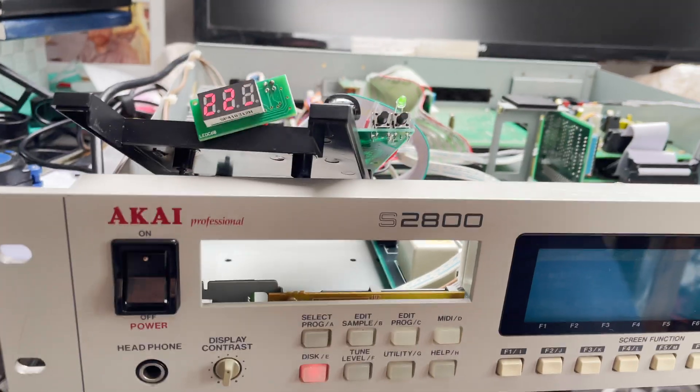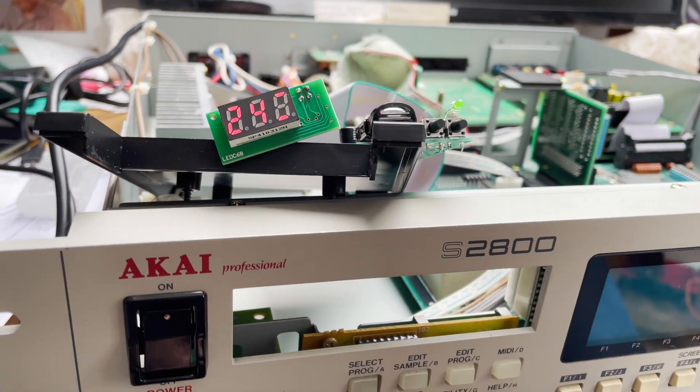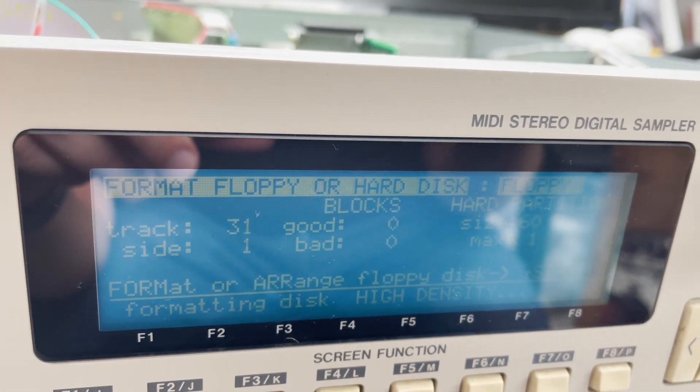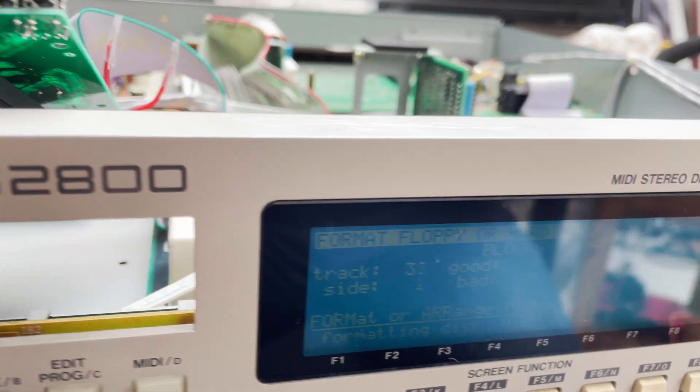Another final thing I had to do was format the USB thumb drive with FAT32 on a Windows computer, then put Arcologies' configuration on the device that he prepared for me — thanks again for that. With a batch file, I created 2,000 empty floppy images and put them on the flash drive, so now I have 2,000 empty floppy drives in my Akai sampler.